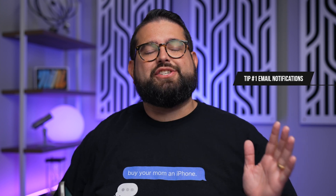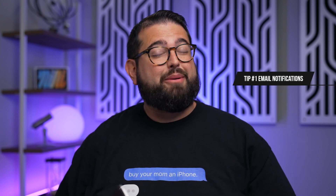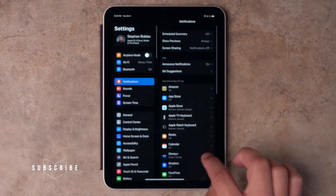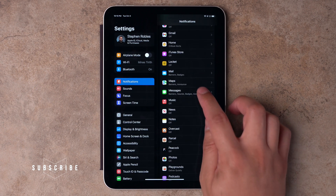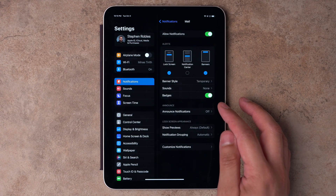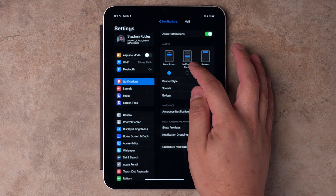Step one: we need to manage the notifications you get on your devices. You don't need a notification for every email — there's probably just a few important people that you want to make sure you don't miss. Here's how you do it: open the Settings app on your iPhone or iPad, go to Notifications, and then scroll down to Mail. If you really want to have that red badge, you can leave that toggle checked.